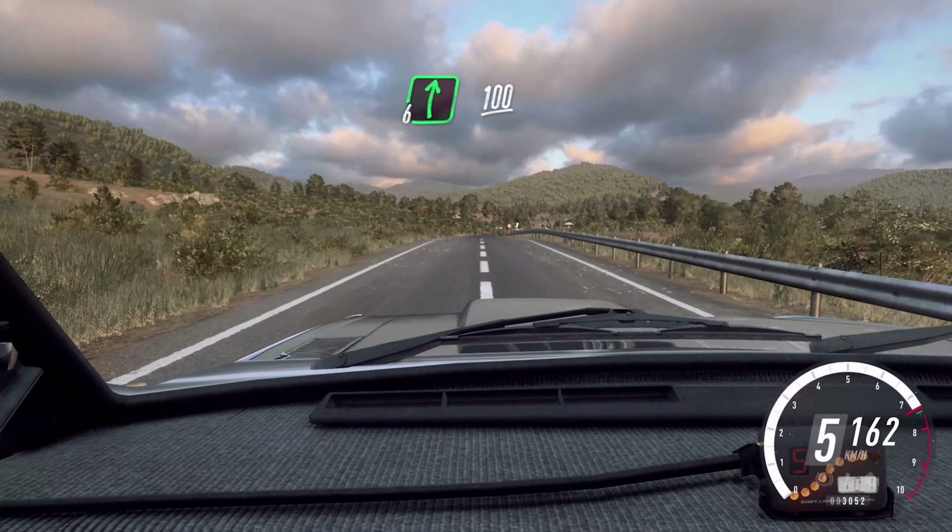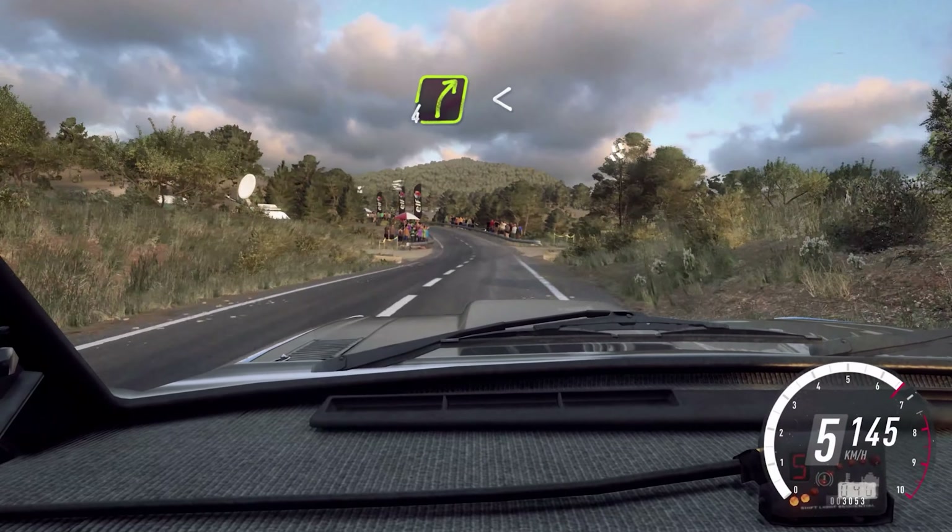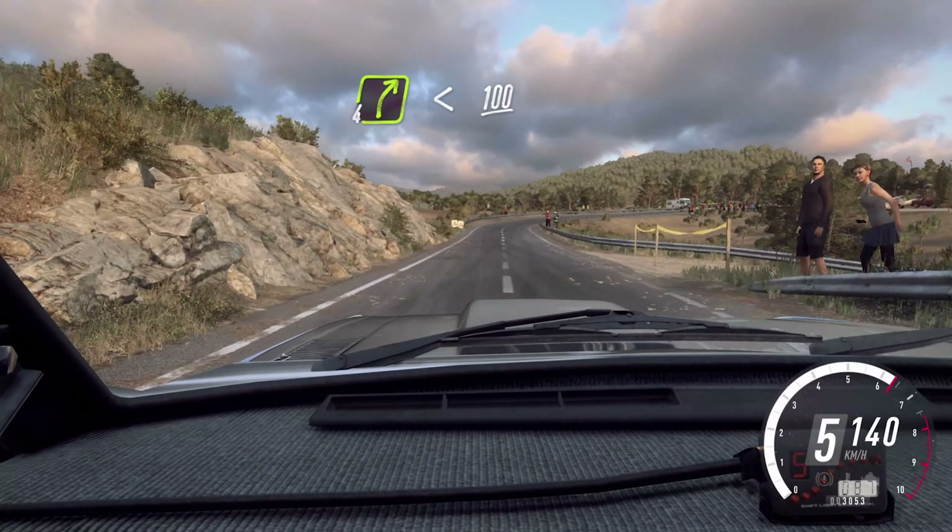100, 6 right, 100. 5 left long, over crest, 100. 4 right, extra long, opens, 100.